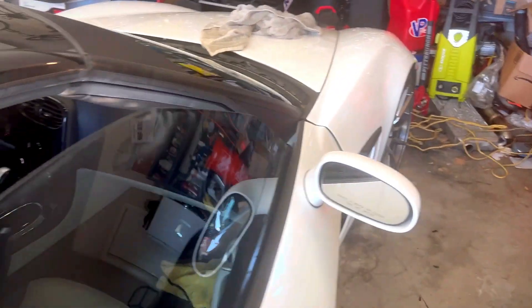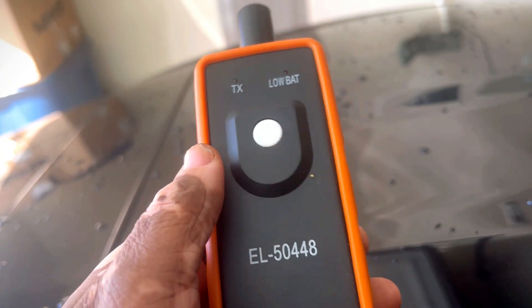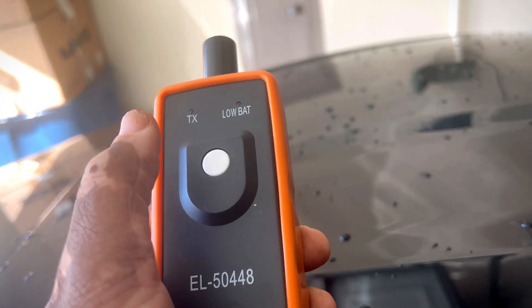It's been raining here, my car is super dirty — I hate it. But this is what I used right here. I bought this off Amazon, and if I have the links I'll put them in the description. I bought it for about twelve bucks, put a battery in it, and it worked — apparently it worked better than their high-dollar tool.